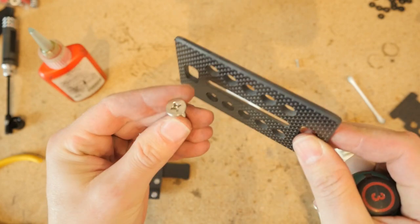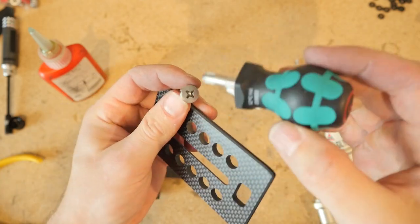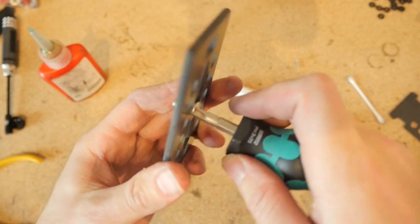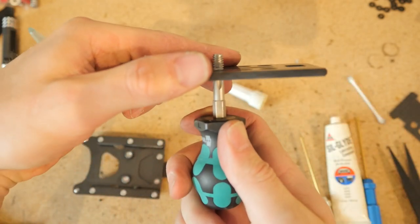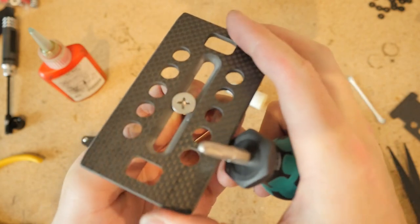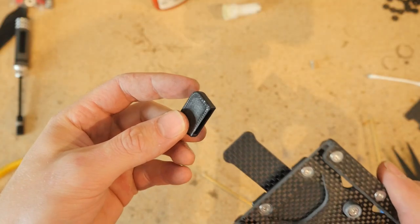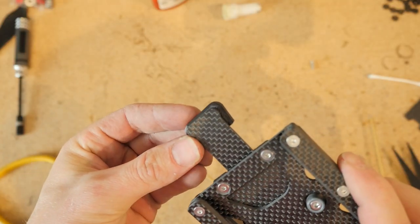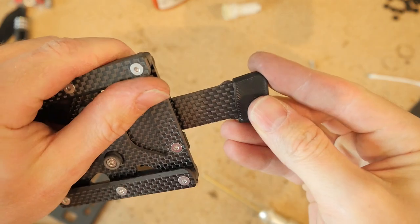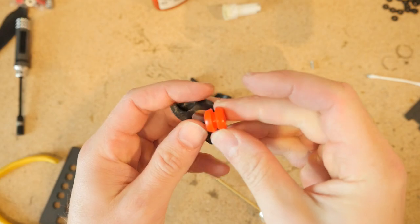The camera plate comes with these countersunk number three Phillips head screws. They're quarter-twenty thread so they'll fit right into the camera, and they're countersunk so they sit flush. That's why these camera plates are a thick four millimeter carbon — so the head can clear the sliding surface of the quick release. Don't forget your little TPU mitten here — warm it up with a hot air gun so it fits easily over the spring tab.